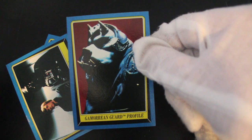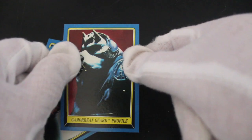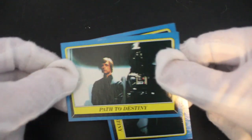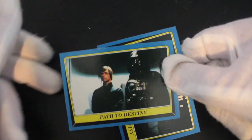That gum dust just wipes off, so that's pretty good. Gamorrian Guard — remember him? Profile shot. Good white pigs — it's like Muppets Pigs in Space, could be that. Remember that show, Pigs in Space on the Muppet Show? Path to Destiny — he's taking him in a lift, next floor.